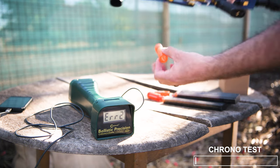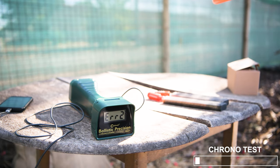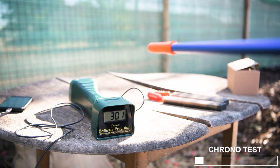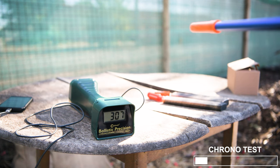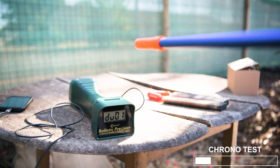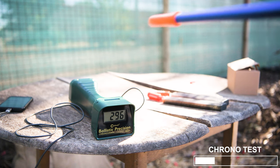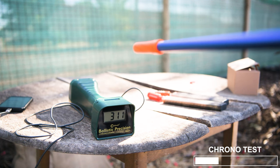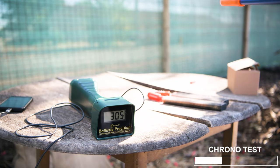Let's begin with a chrono test. First up is the Dart Zone plastic rifling. Readings: 295, 301, 297, 311, 307, 310, 310, 310, 314, 296, 288, 298, 311, 303, 305. That's all 15 with the Dart Zone plastic rifling.